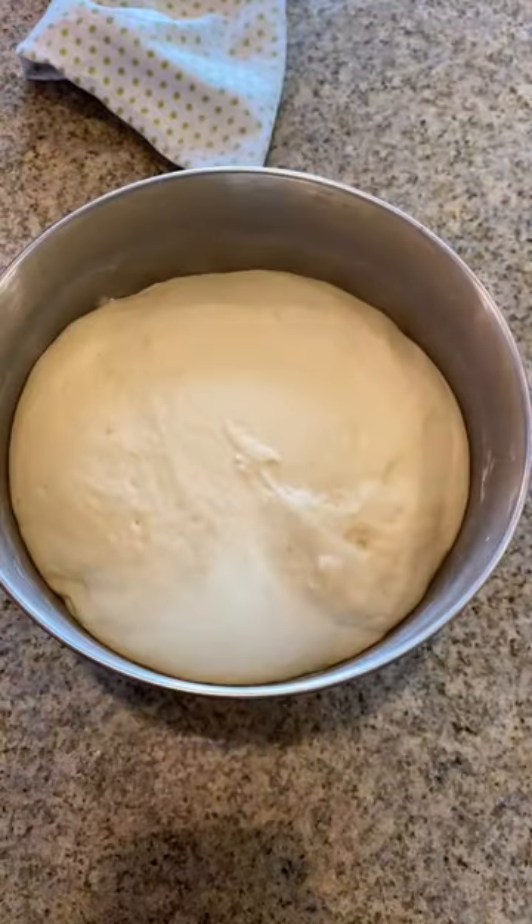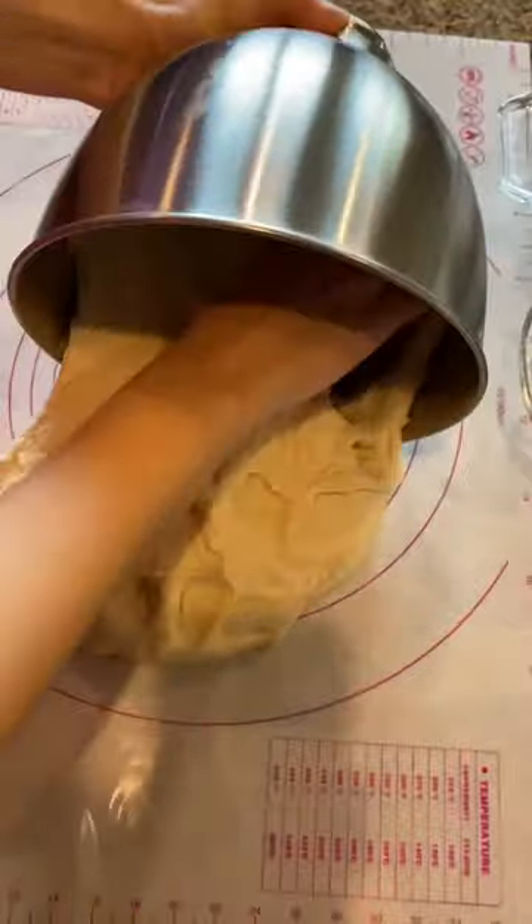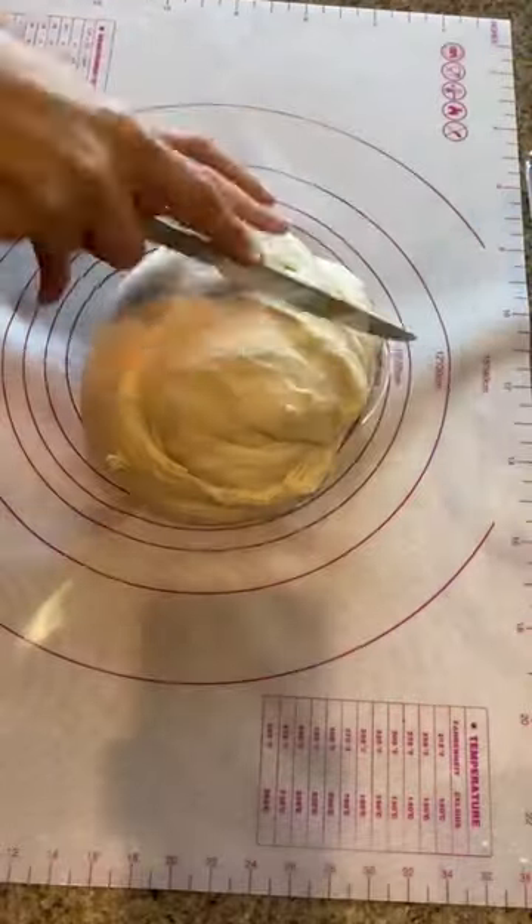After that, cover it and let sit for 1 hour. Smack it down and then pull it out and divide into 2. This will make 2 loaves of bread.